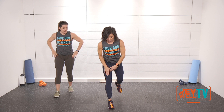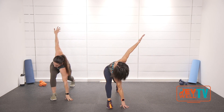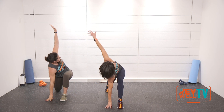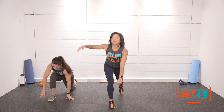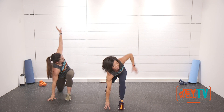Now a little bit of an active stretch. Right, left foot forward, come down, rotate. Switch legs — other side, down, rotate, come up. Switch, down, up. Switch. Good, nice. Come up.